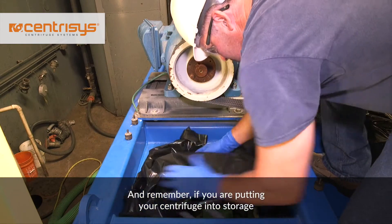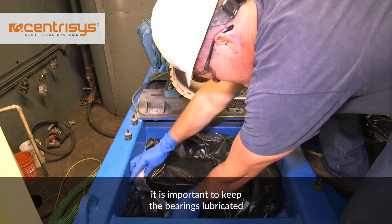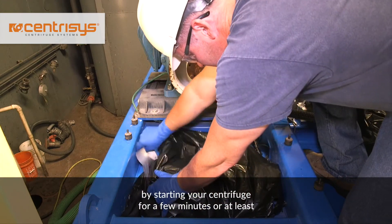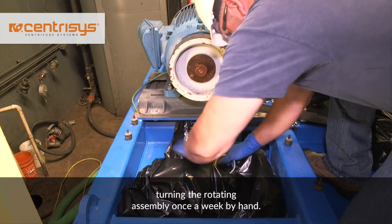And remember, if you are putting your centrifuge into storage and not operating it any time soon, it is important to keep the bearings lubricated by starting your centrifuge for a few minutes, or at least turning the rotating assembly once a week by hand.